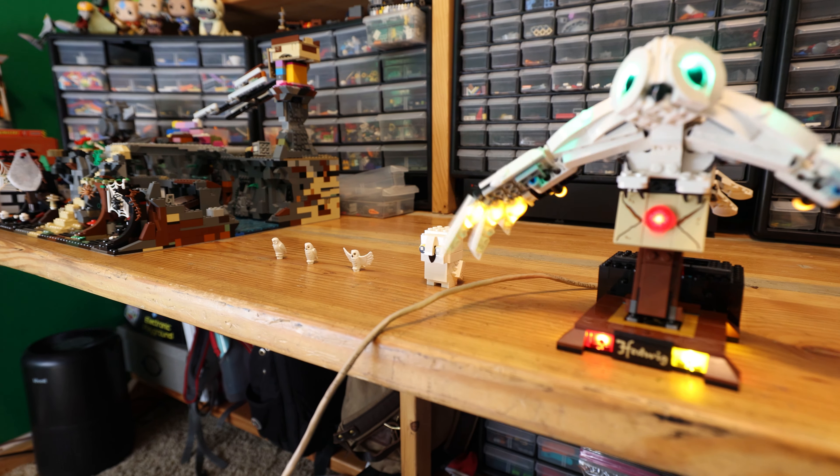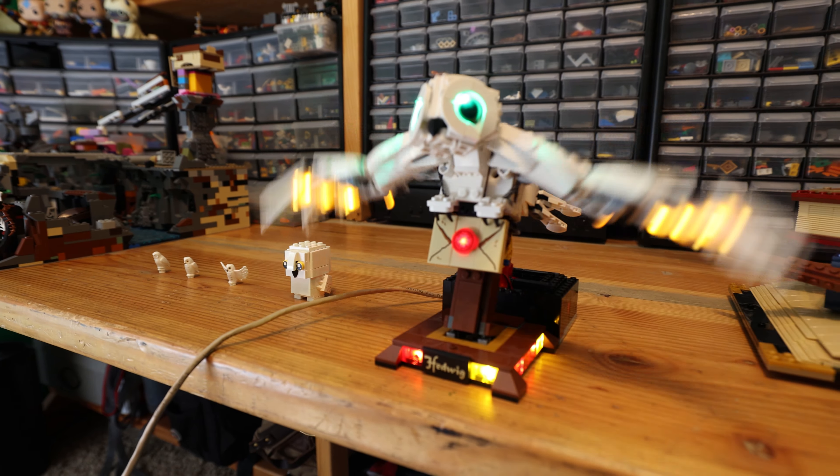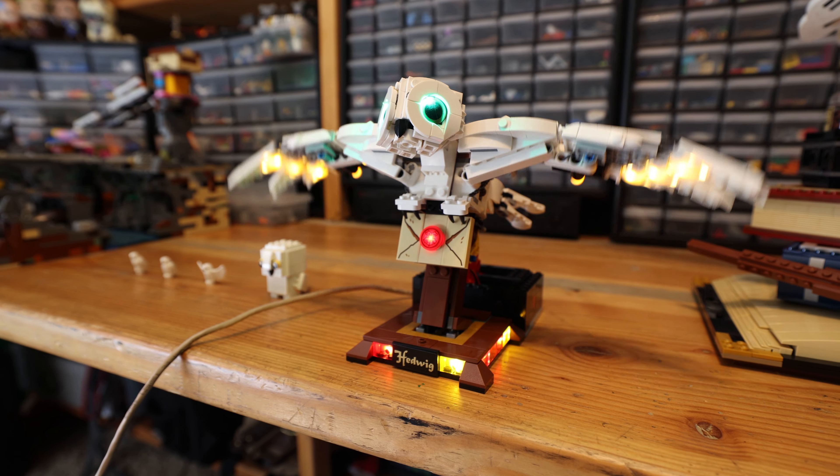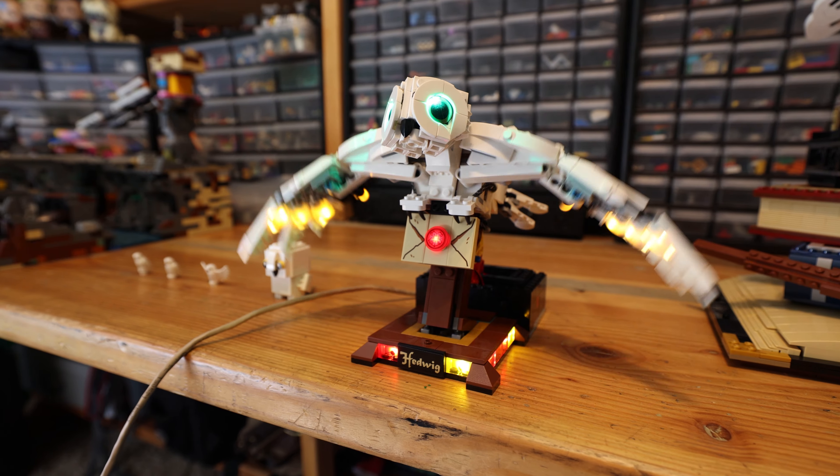The coolest part about this Hedwig is that you're able to turn it on during my live streams. I live stream on Twitch, and just send a cheer of 10 cents and Hedwig will fly away.